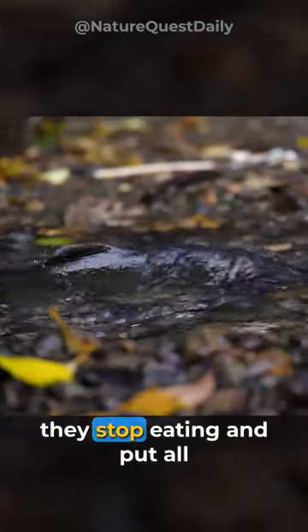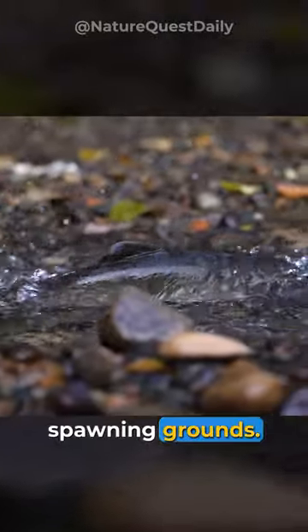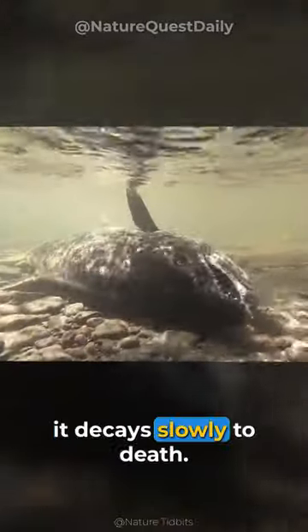At this stage, they stop eating and put all their energy into reaching their spawning grounds. As a result, it decays slowly to death.